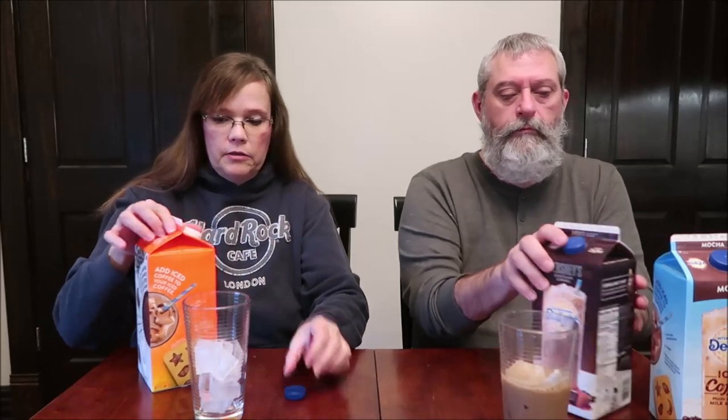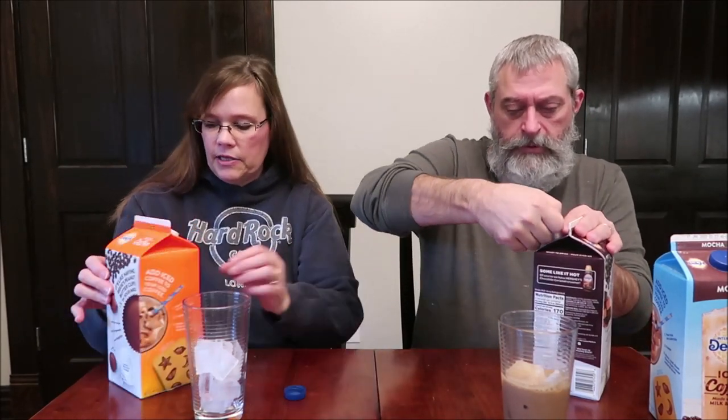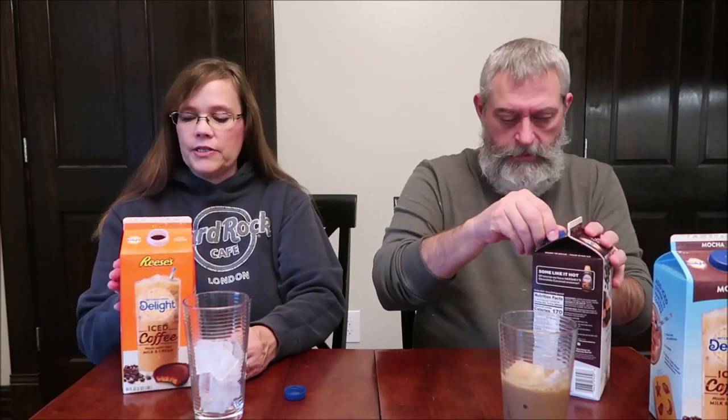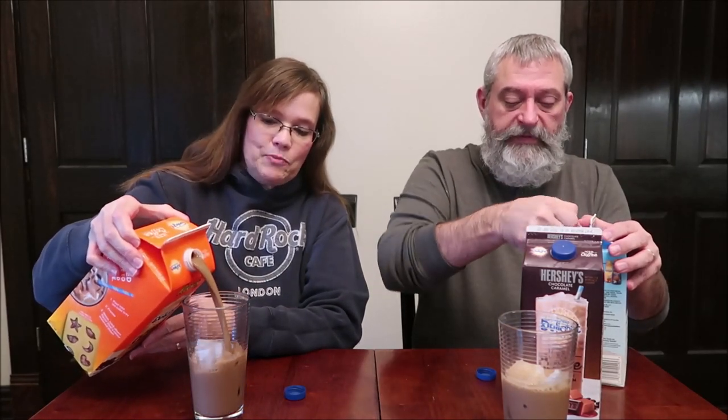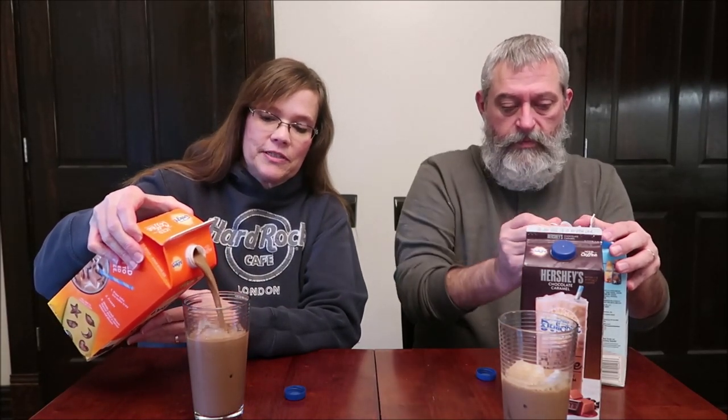Let's move on. These are all 12 ounces — this one is 170 calories. The label says it's like having Reese's peanut butter cups in your mug. We'll see if it actually tastes like a Reese's peanut butter cup, especially since I just had a real Reese's.